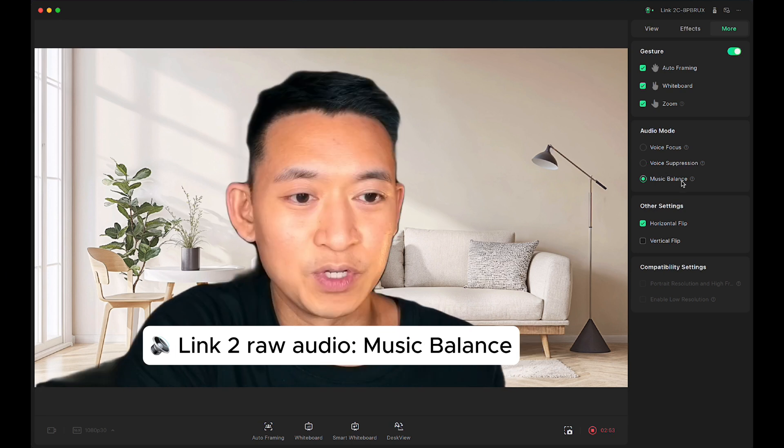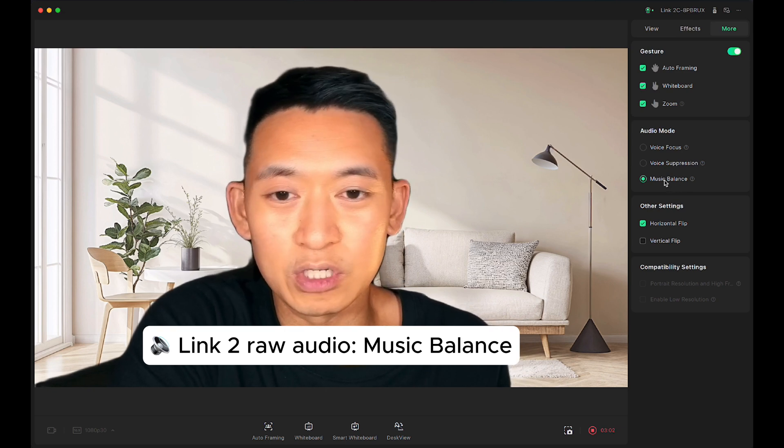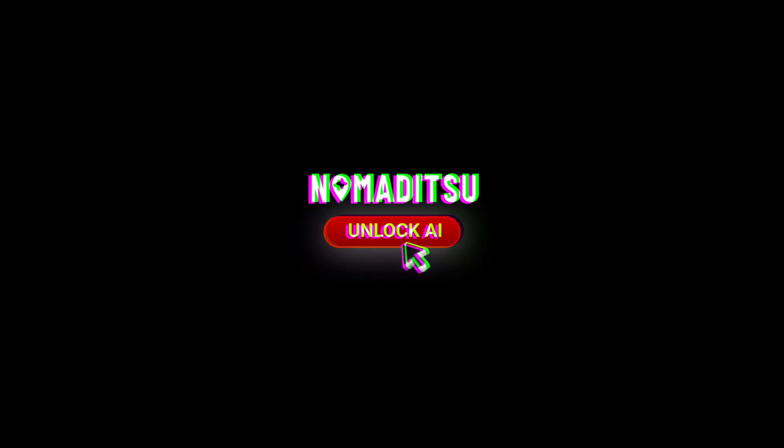Now I'm going to test voice suppression by turning on some music in the background — now there's music playing and I'm testing how the music blends with my voice. So there we have it — this is my new webcam setup. I am blown away by the picture quality; it does look like an SLR. I added an RGB light behind me to colorize my room. I'm going to play around with the settings more but wanted to share the quick setup process. Link is in the description below — if it was insightful, hit like, subscribe, and comment what your current webcam setup is. Nomaditsu.